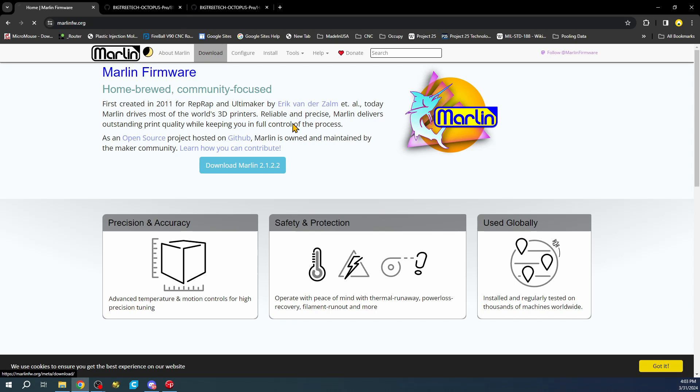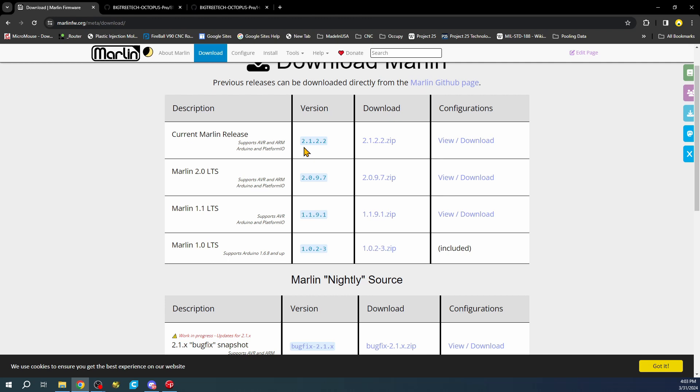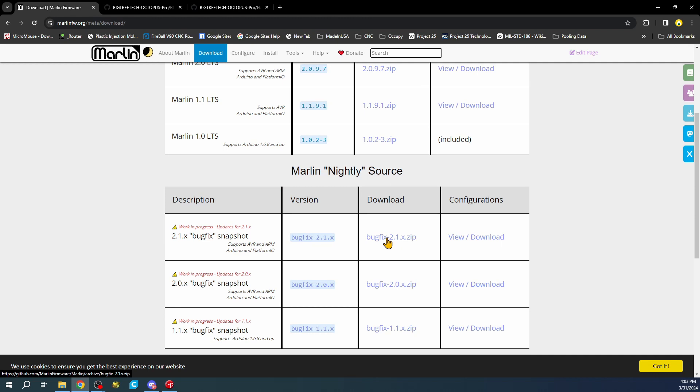I'm using the bugfix version of Marlin. If you go to downloads it's right here - this is not a released version, so it's not stable for this board yet. It doesn't exist in 2.1.2, so we have to use bugfix. You can download it by clicking it, extracting it, and opening it in VS Code.